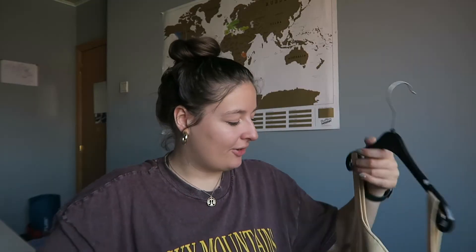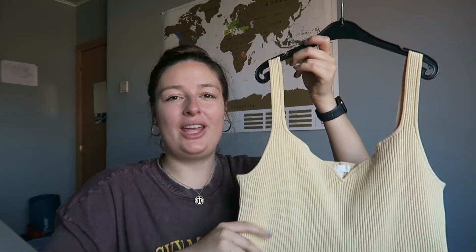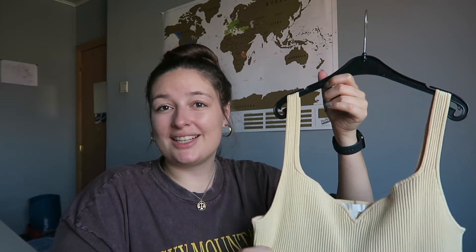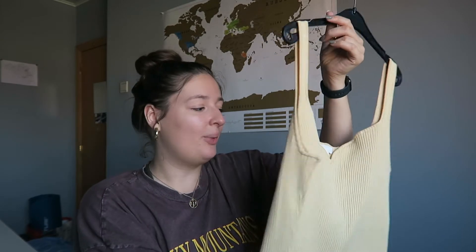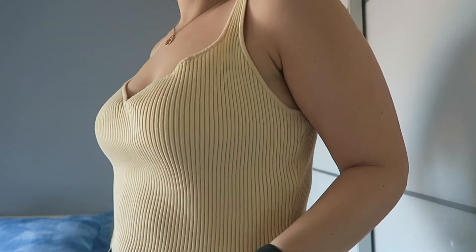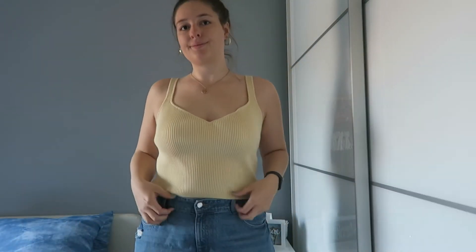Another piece from H&M is this ripped yellow shirt. It's definitely a little bit more summery than spring — I don't think I can wear this in Belgium right now yet. But I could wear it with my white button-down layered over it, which I think would be really cute. I also got this in an extra large so it's a little bit longer and not super cropped — I don't mind showing a little belly, but I didn't want it all the way up.